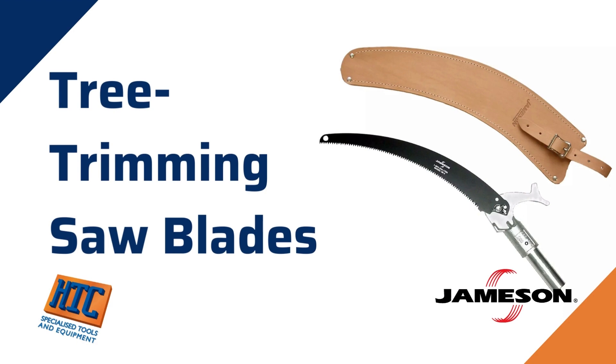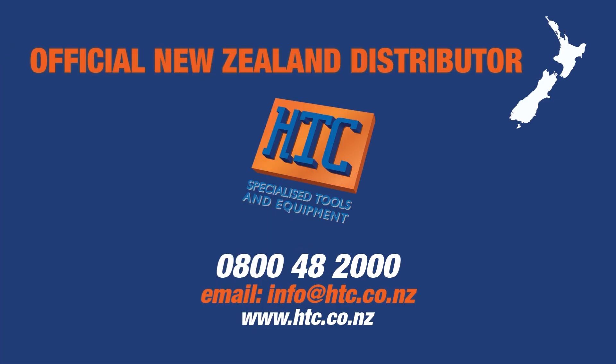HTC is the authorized distributor of Jameson in New Zealand. For more information, visit htc.co.nz.